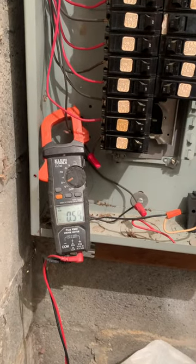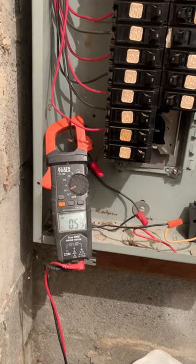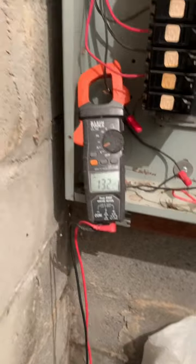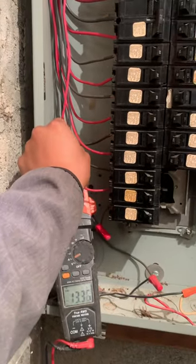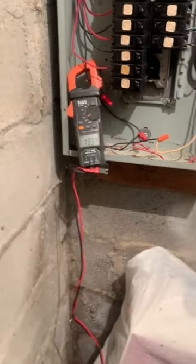The amperage goes high, so let's see how high this one goes up to. Got the heater on high — 13.2 amps on a 15-amp breaker. So don't recommend these plug-in heaters. Be careful with these heaters.